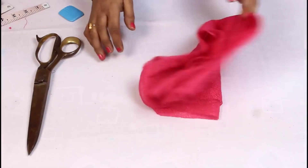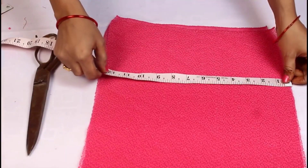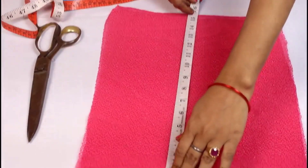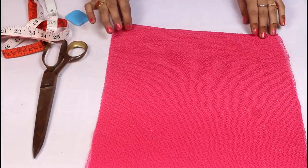I have cut this fabric for two sleeves. It is 12.5 inches and it is 15 inches. I have cut it like this and taken it like this.